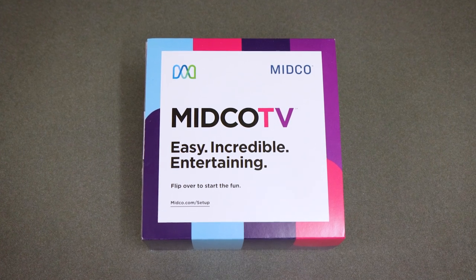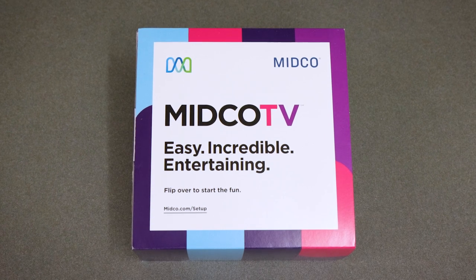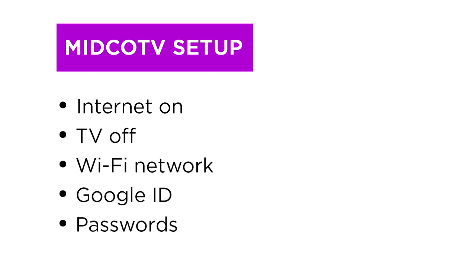You don't need an appointment and you don't need to be a techie to set up and activate your Midco TV streaming services. To get started, make sure your Midco internet is on and your TV is off. Have your Wi-Fi name, Google ID, and passwords at the ready. Or instead of connecting via Wi-Fi, you can connect using an Ethernet cord to connect your Midco TV to your internet.